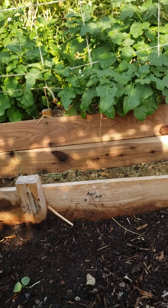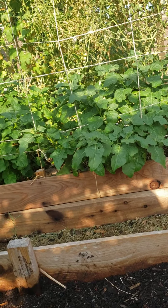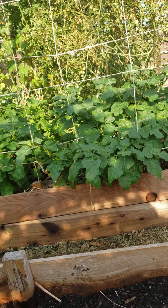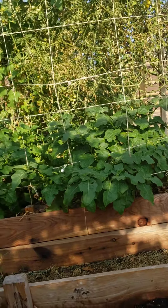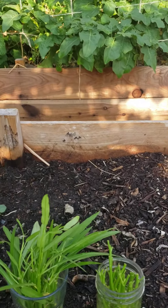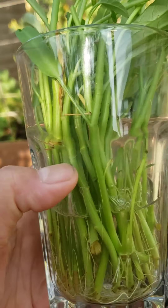Hi guys, good day! This is Sakura Cherry and I'm located in Phoenix, Arizona. It's summertime, towards the end of July. It's really hot — today's forecast goes up to 115 degrees at least. But I have something here — today's video I'm going to show you this.